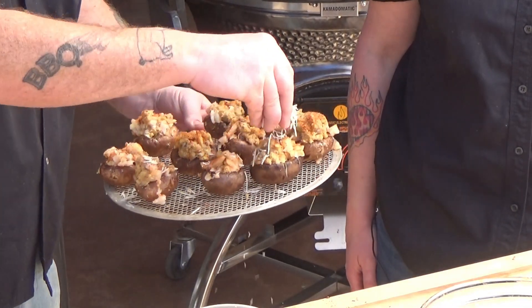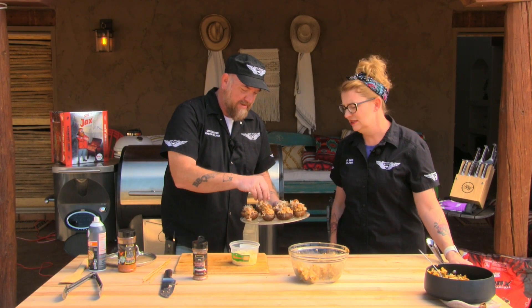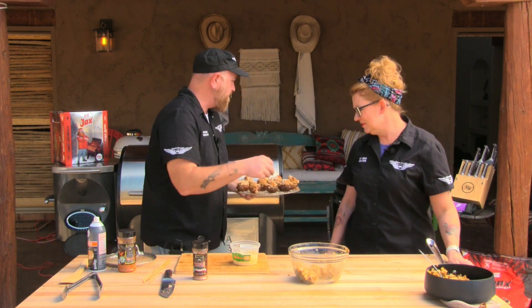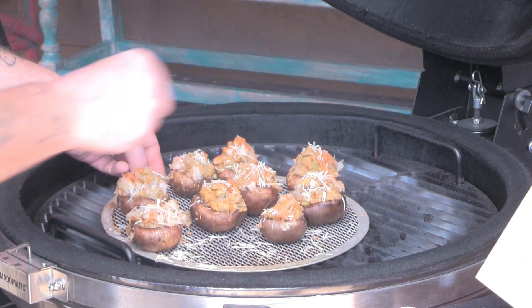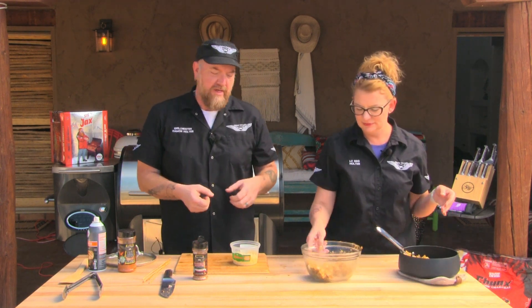I'm going to add some shredded parmesan cheese on top. On the grill they go — right on the middle of the grate. Should only take about 10 to 15 minutes, looking for a little bit of tenderness to the mushroom, and then we've got the perfect appetizer ready to eat.